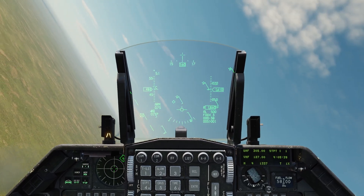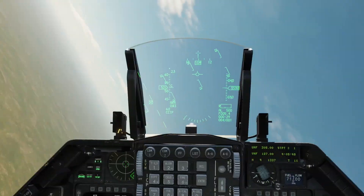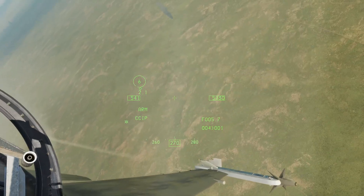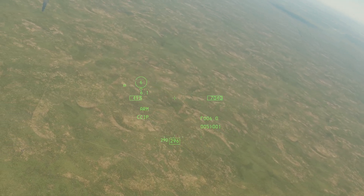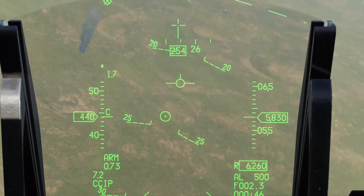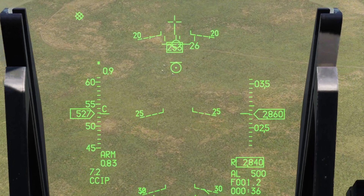I'm gonna try that pass again, and this time I'm gonna bump the nose trim down once or twice so it's trimmed out to about 0.8G — somewhere around 0.7 to 0.8 — and that'll give me a rock-solid pipper and make it much easier to take a precise shot. Rolling back in, bumping the trim down a couple of times. There we go — that's pretty solid, about point eight.